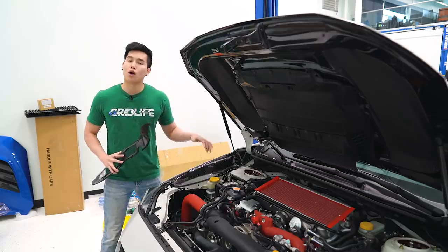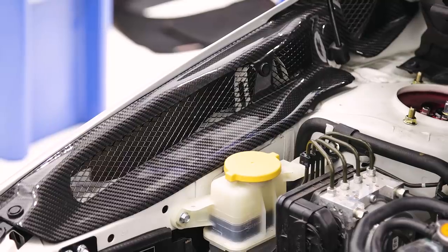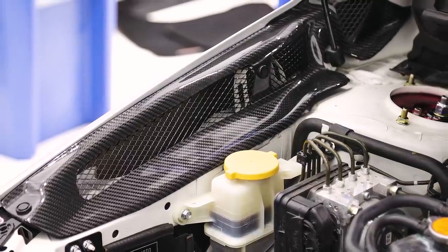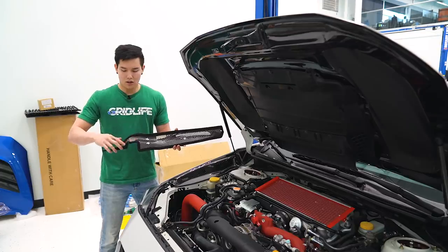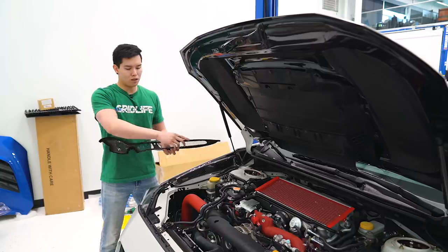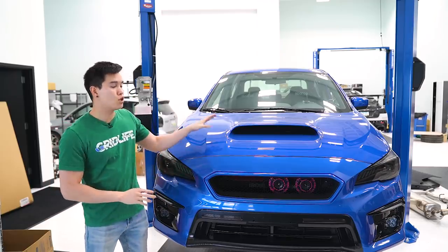If we take a look inside our STI engine bay, you'll see that we have the OLM carbon fiber ducted inner fender trim installed. But they just came out with their V2 with a couple of tweaks — it has significantly more vents. And if we take a look on the back side, you'll see that the mesh is actually already installed and glued in, and then all around the edges there is a soft protective foam, and on the top edge there's a rubber piece running all across to help prevent any rubbing.